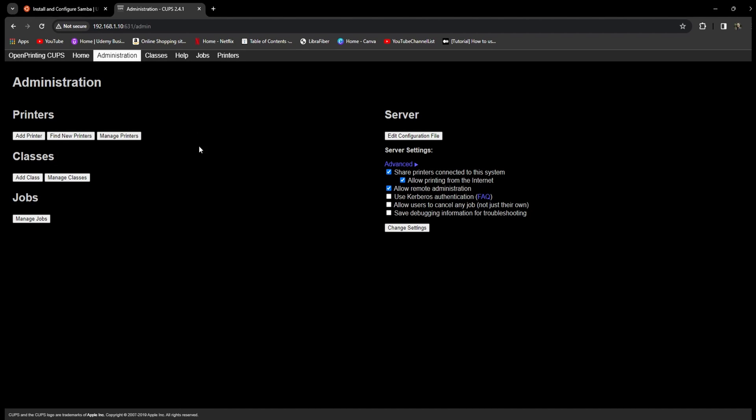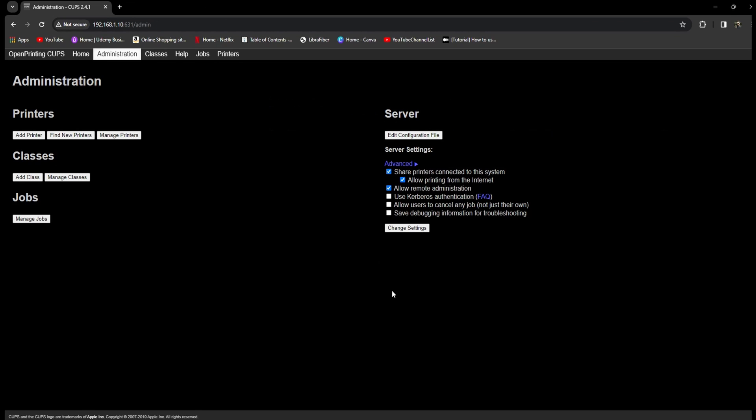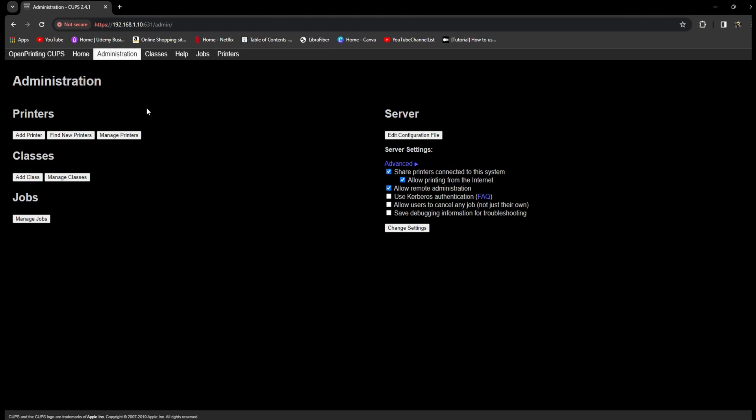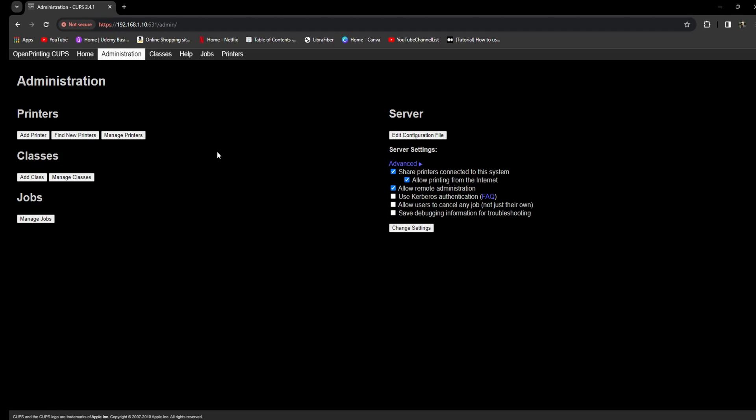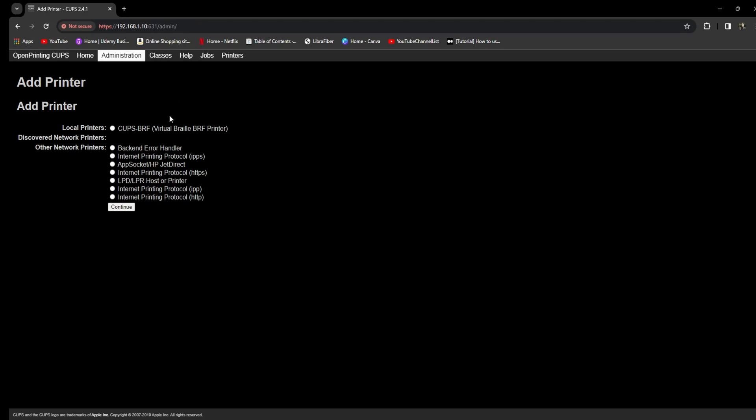I'll go to port 631 to access the admin page. This is the admin page for the CUPS service, where you can manage all the printers. If you click on "Manage Printers" you can see the printers installed on your system — it will show the status, which is idle right now in my case. To configure a new printer, click "Add Printer". It will ask you to authenticate and redirect you to the same page. Click "Add Printer" again, enter your username and password, and it will bring you to the page showing the list of printers connected to your system.